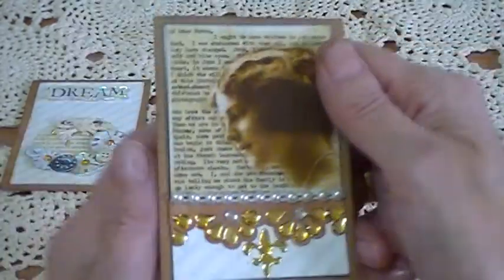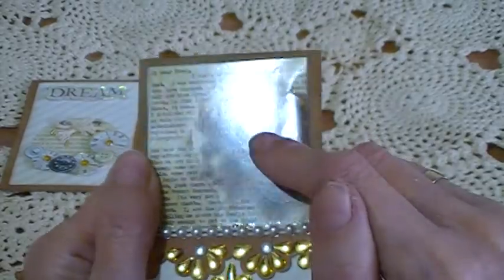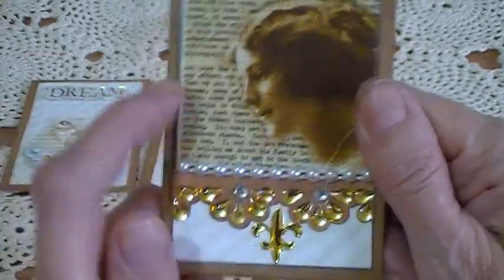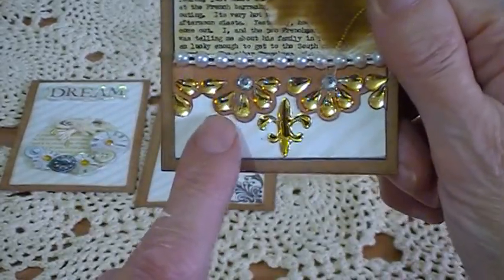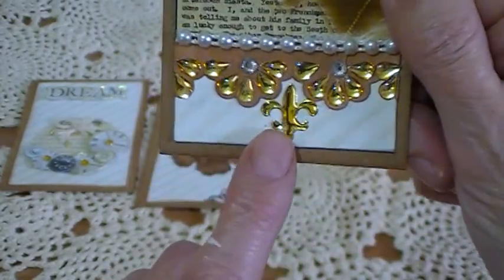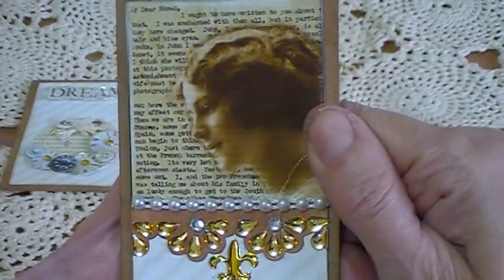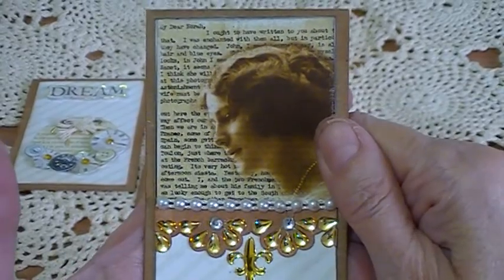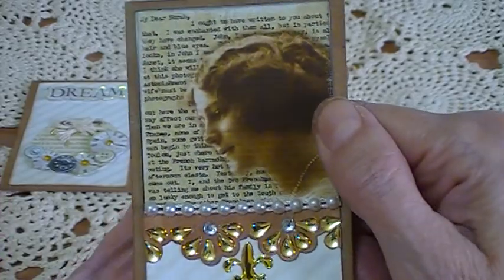The next one — I bought these images, I can't think of the name of the place now so I'll put it in the description. I cut them out and put one on top of the card on gloss card, then put a little border underneath using craft cards, and added little gems and a fleur-de-lis, with a pearl trim running across that section. Excuse my hands — I've been using a dressing and can't get it all off.